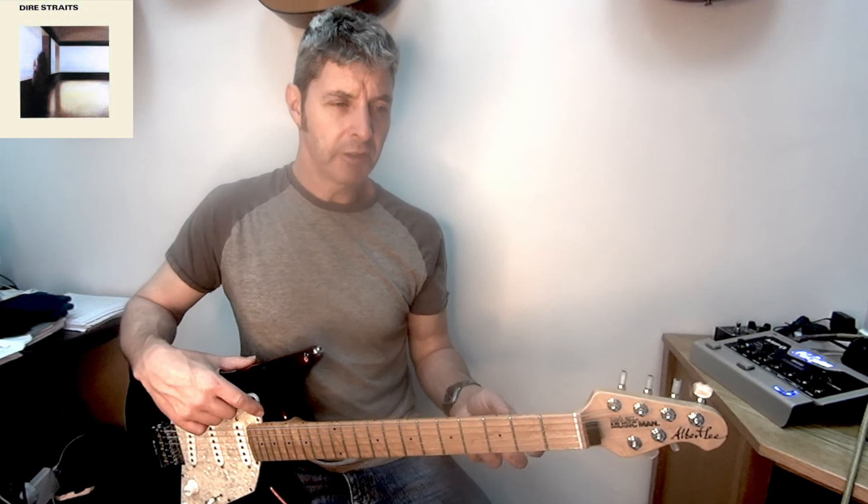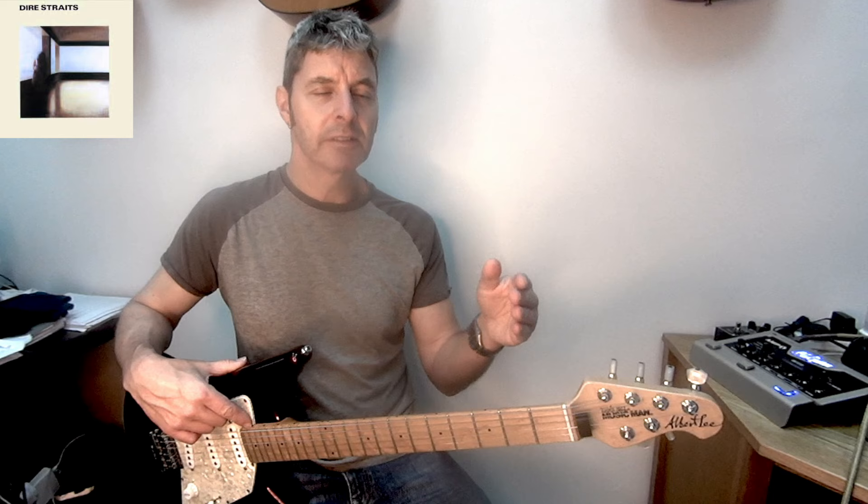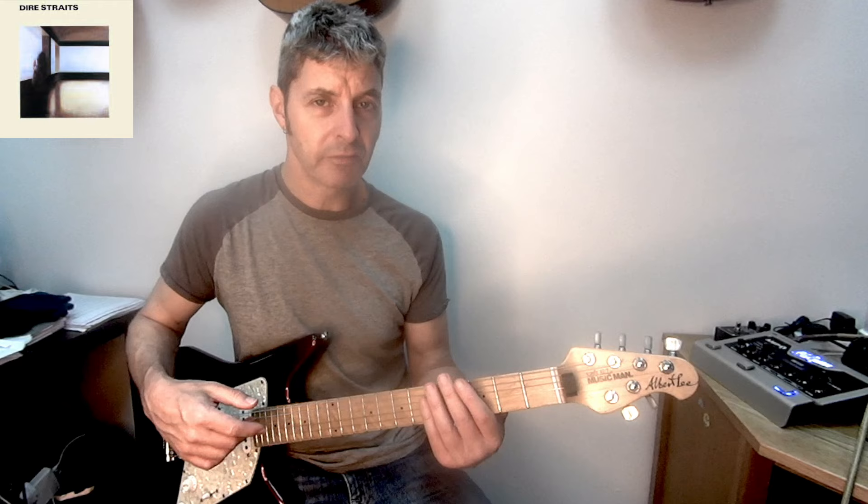The second solo is very similar to the first solo. The difference is you don't have the two bars of B minor on the end because it goes straight into the middle eight. It's quite easy.